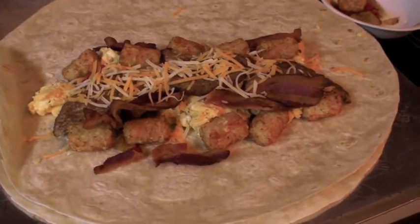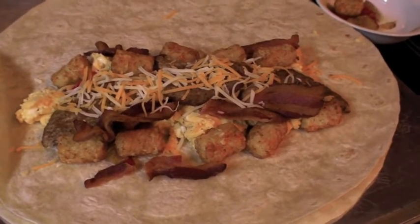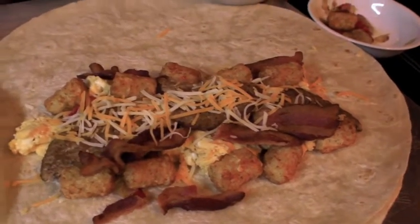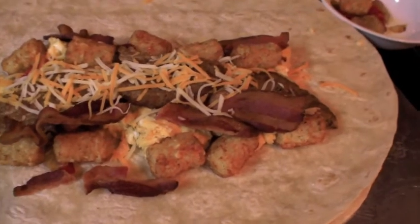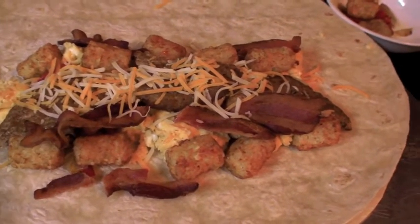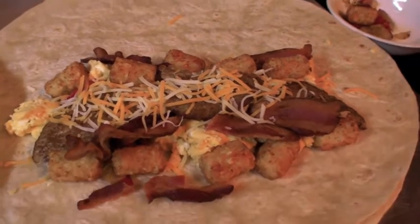Okay, we've got some cheese on the bottom, then the eggs, a little onion and pepper — you can see a little red in there — bacon, sausage, some more cheese, and the tater tots. Now I'm gonna roll this bad boy up.